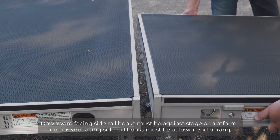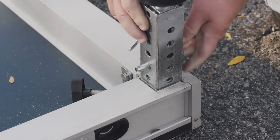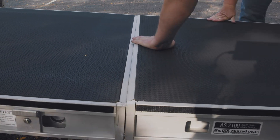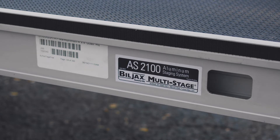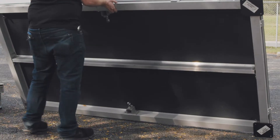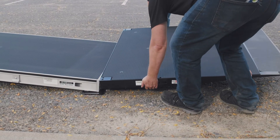Place the deck with four legs against the stage or other platform. Next, insert two ramp leg adapters and legs into the next stage deck. Attach deck 2 to the previous stage ramp deck by inserting the downward hooks into the channel and lowering onto the upward hooks. Repeat these steps until the last deck is needed. The last ramp stage deck will require ramp base plates instead of legs. To complete the ramp, place the four-foot ramp end on the upward hooks of the previous deck with base plates.